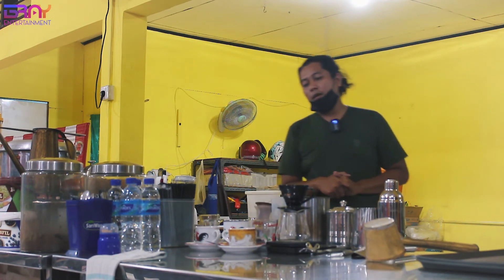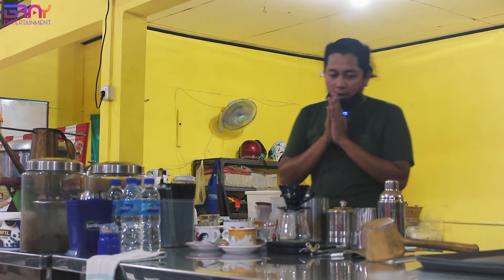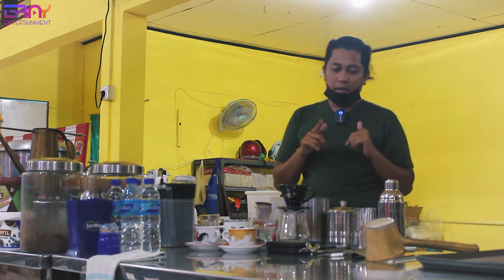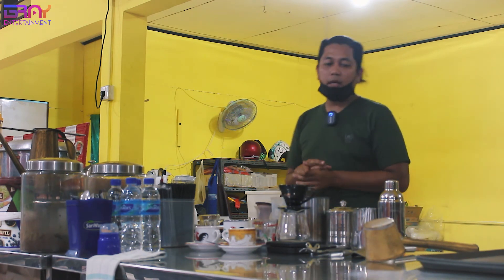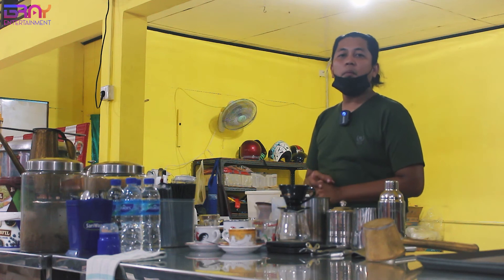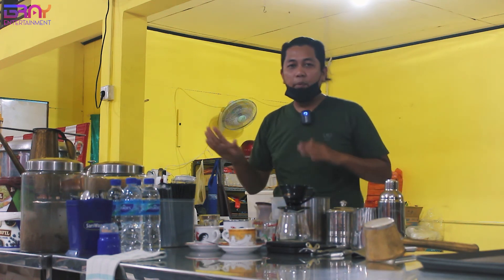Kalau estimasi yang Mas Bray waktu pertama kali buka dengan peralatan ini, mungkin masuk sekitar 10 jutaan, mungkin ada. Kalau mau dibulatkan sekitar 20-30 juta, tapi sama kopinya. Kopinya di bawah, nanti bisa dikasih lihat. Kopinya di bawah.